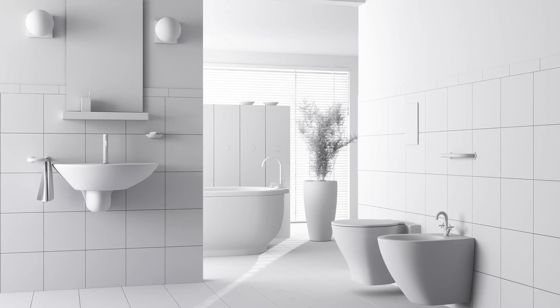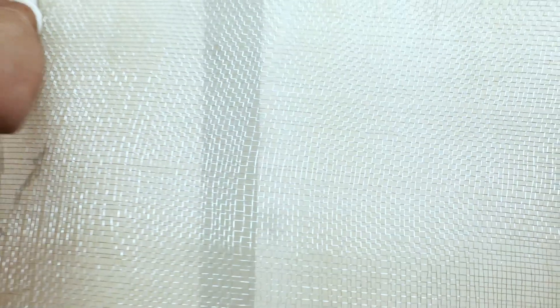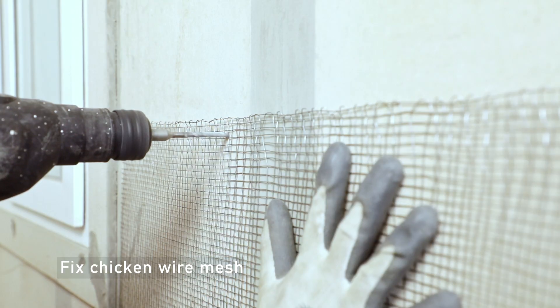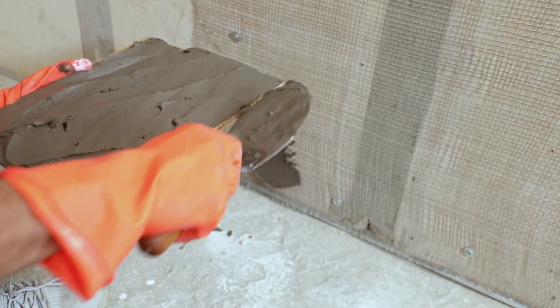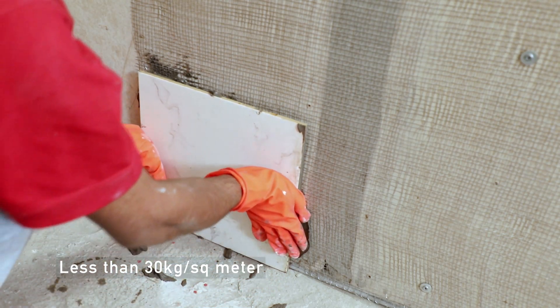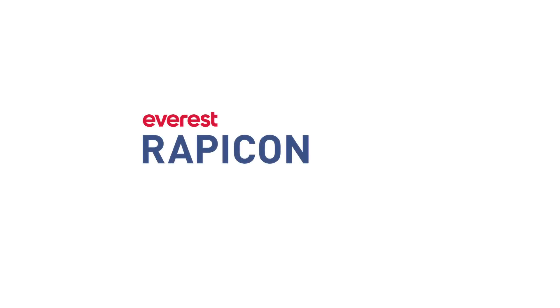Before laying tiles in wet areas over the Rappicon wall panel, apply waterproofing. To fix tiles on a Rappicon wall partition, fix chicken wire mesh on the walls, then fix tiles using good-quality tile adhesive. Note that the tile weight should be less than 30 kg per square meter. So now do you trust Everest Rappicon? Absolutely — now I am relaxed. Everest Rappicon: stronger, lighter, faster.